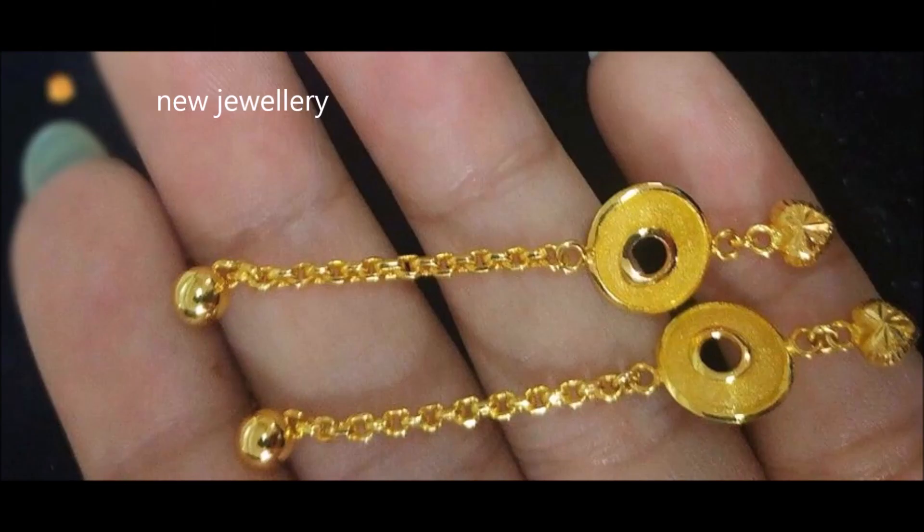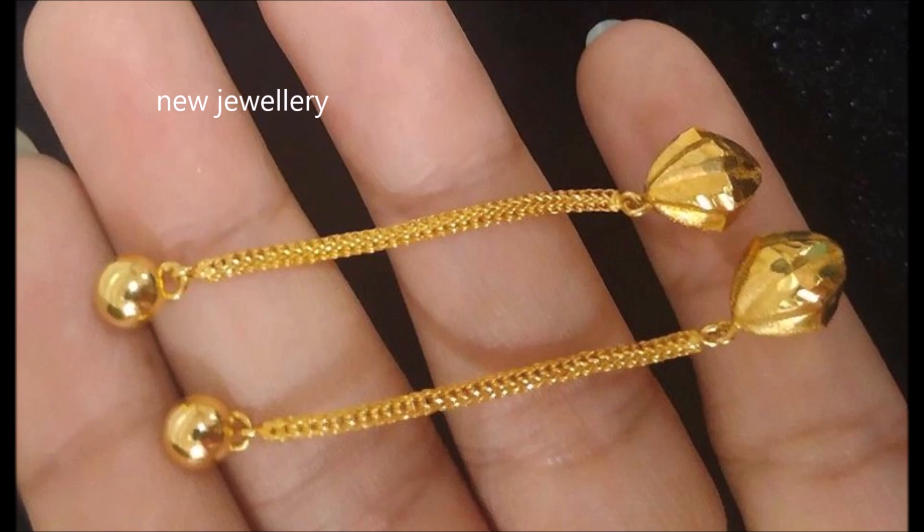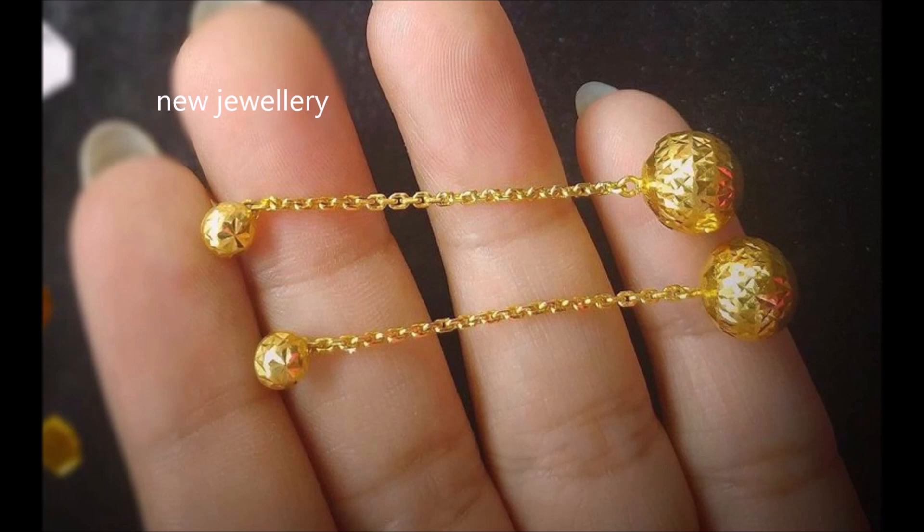These drop earrings are very beautiful. The delicate design of these gold dangler earrings gives your look a flourish of feminine charm.